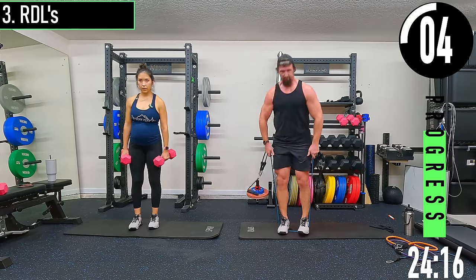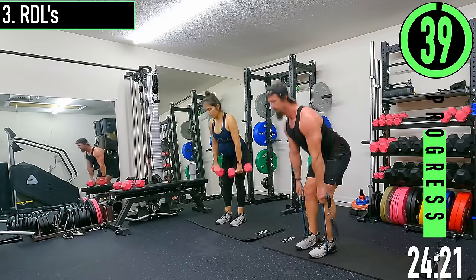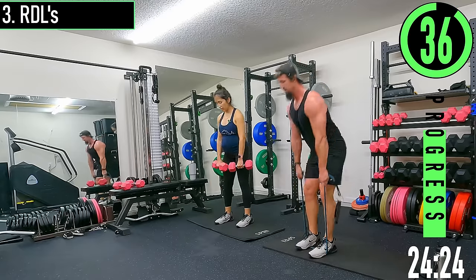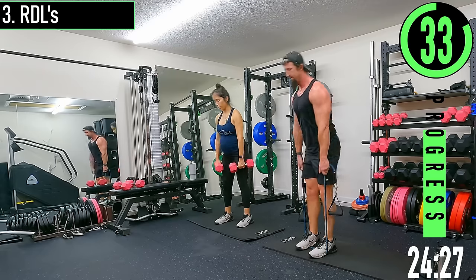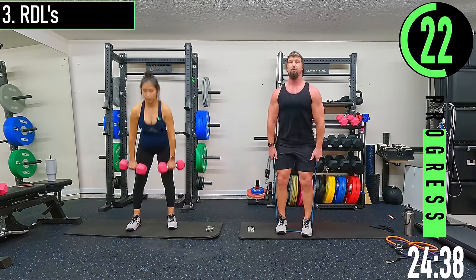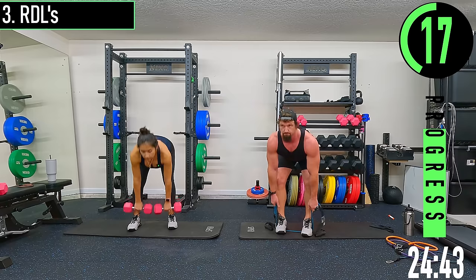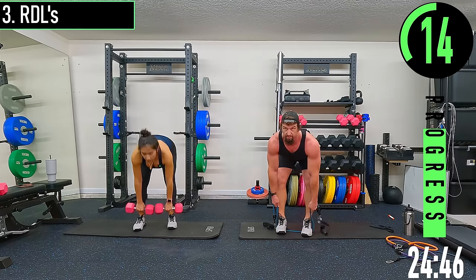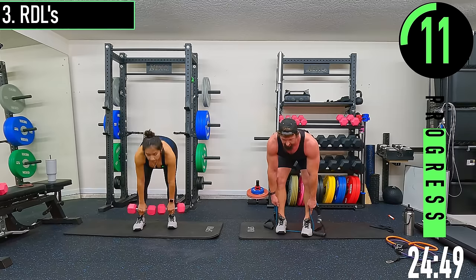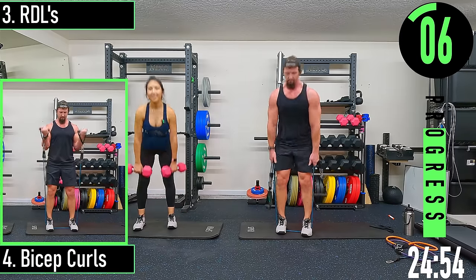RDLs — feet 10 to 12 inches apart, slight bend in the knees, hinging at the hips. Dropping down, coming up. Sinking the butt back, hands stay close to the legs. Chest out — you can have your head up as you come down, or let it come down just a little bit. You just don't want it to be like good mornings.